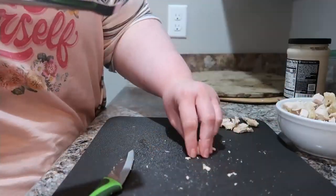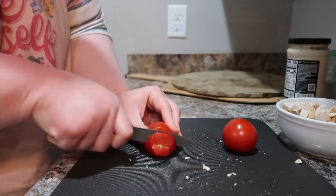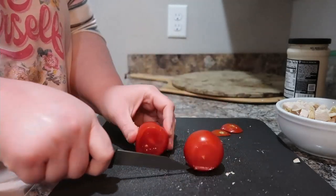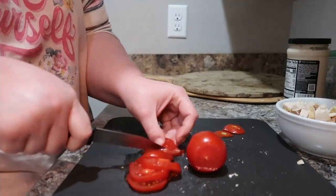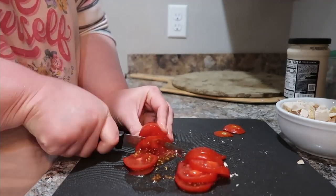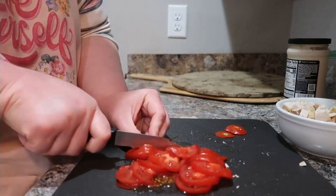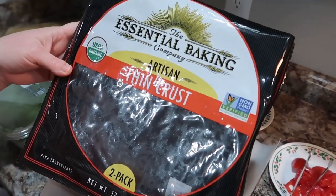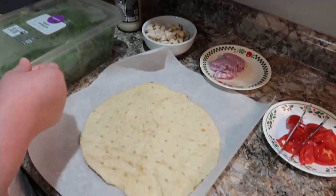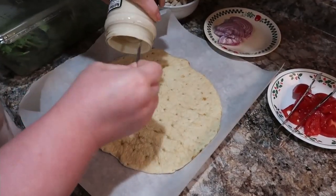By the way, all of these meals today are very budget friendly, very easy, and super quick to make. These were fast and they're good, yummy comfort foods. We're also going to be slicing up some tomatoes — you can use whatever kind you have, Roma, cherry, any of those. This is the pizza crust I'm using.